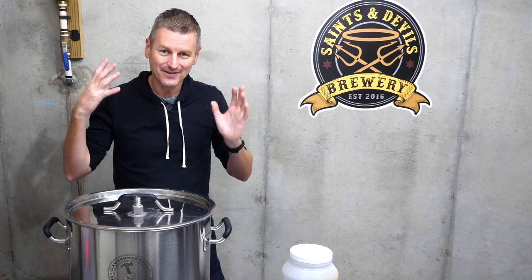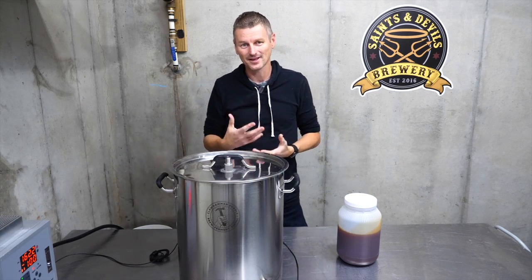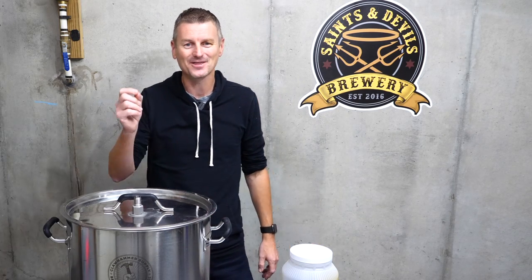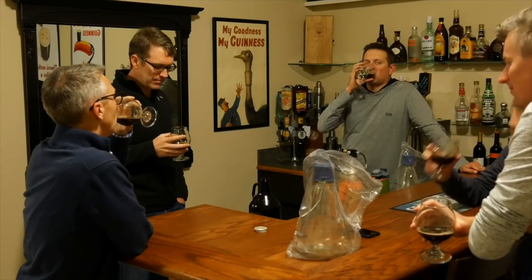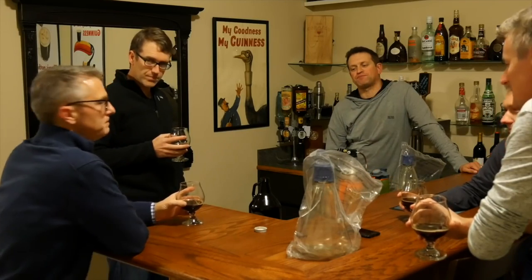I did a video with some buddies where the three of us got together and we all brewed the same beer — a Brewer's Best Scottish ale. One of us did it using an extract recipe, and it turned out that the extract version was the most complex of all three of the beers we brewed. For a 3% beer, it's actually pretty good, isn't it? It doesn't taste like it to me.